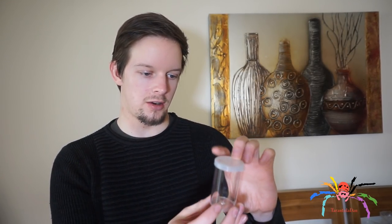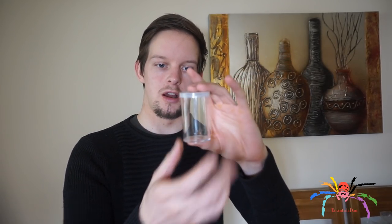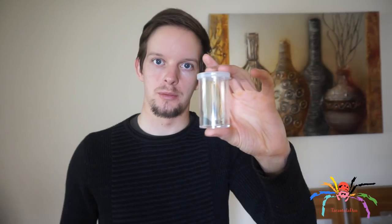Back from my little trek, and I got this wonderful Amaurobius fenestralis — the lace web spider — as well as a couple of egg sacs that I believe she has made. I'm going to be showing you how to set your spider up and then show you the enjoyment you can get from observing these.